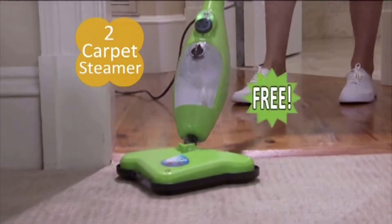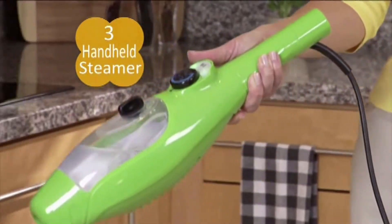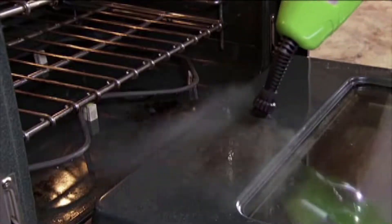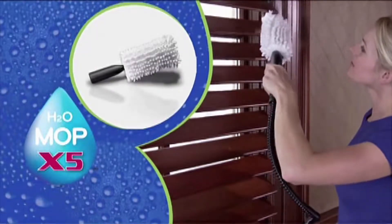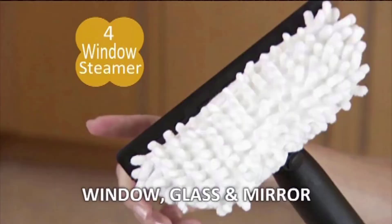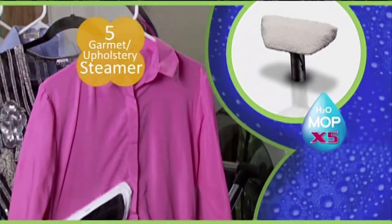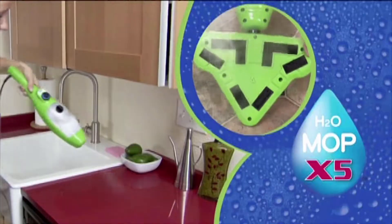You'll also receive the carpet glider free — effortlessly steam away stains and breathe life back into old carpet. Your X5 also turns into an amazing handheld steamer. We'll send you the jet nozzle with attachable nylon and wire brushes to blast away stubborn stains in the kitchen or bathroom, or use the brush nozzle for extra scrubbing power on the really tough stuff. We'll even include the extension hose with dusting and polishing wand for blinds, banisters, and more — it even cleans and polishes stainless steel. We'll also give you the window glass and mirror attachment to clean and polish shower doors or mirrors for a streak-free shine. And we'll include the garment and upholstery bonnet — take wrinkles out of clothes, steam draperies, and it can even help eliminate dust mites and bed bugs. Don't just clean it, steam clean it.